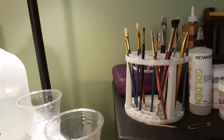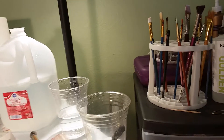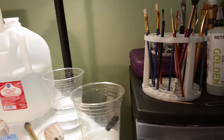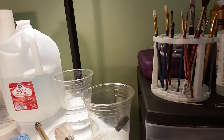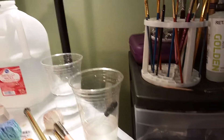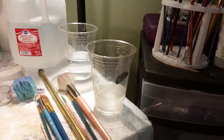A lot of people think that when you start reborning you have to get brushes from a reborn supply company, and you can — they're really nice — but they're also really expensive. You can also find really great brush sets at your local craft store, but I wanted to show you some that I feel are worth the investment.